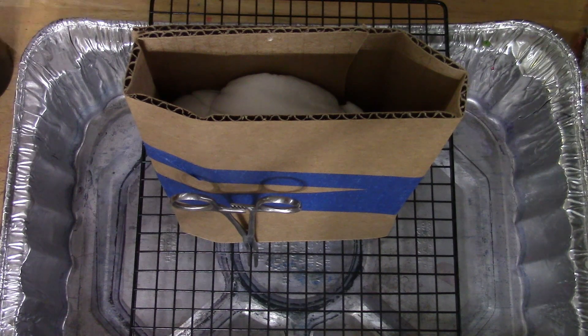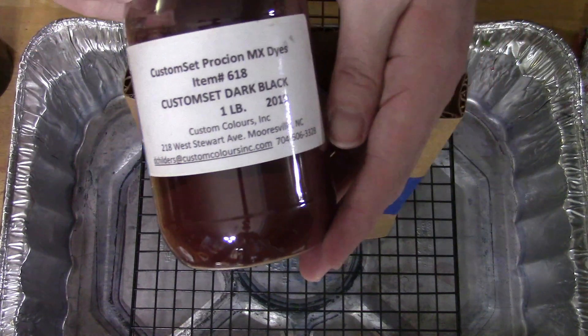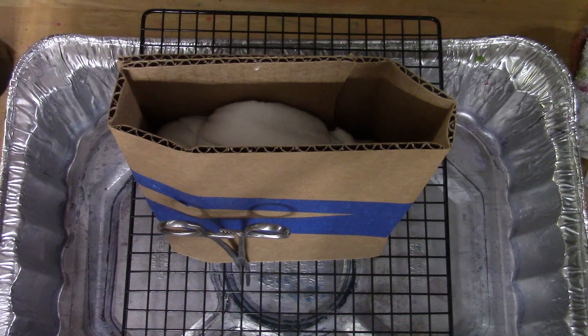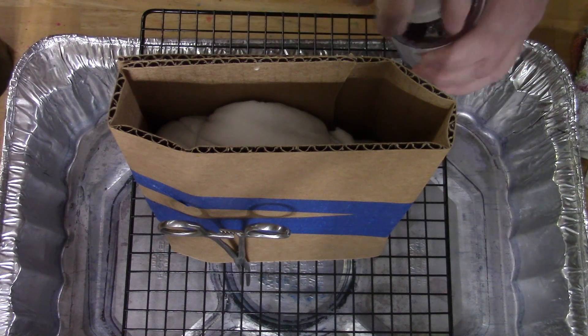For this one I'm using a single color, and it's going to be Custom Colors dark black. I'm just going to apply it, add some ice, and we'll go from there.